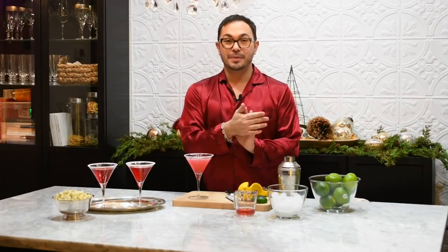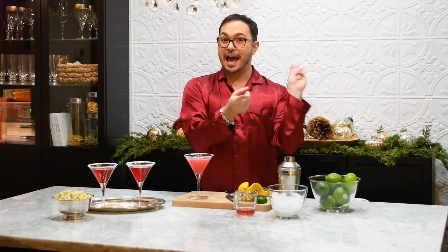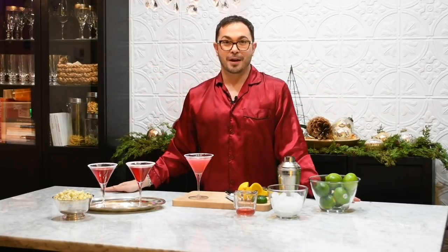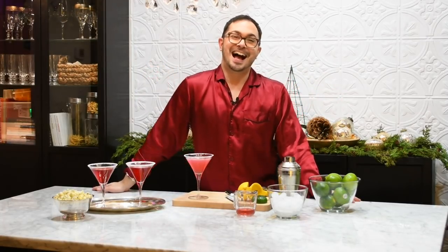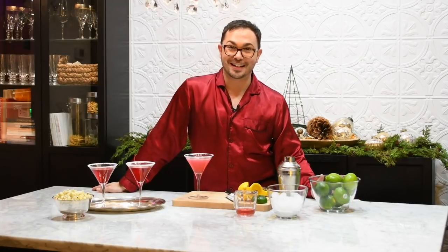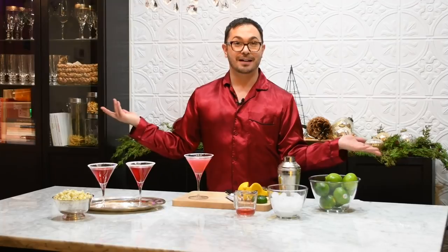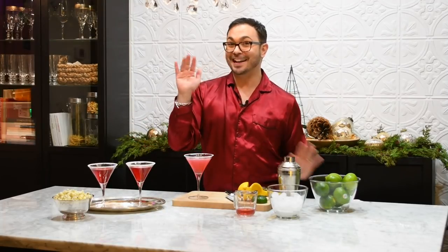If you liked this video, please remember to like, subscribe, and hit that little bell thingy that everyone talks about. Ring my bell, honey. I hope you have a wonderful holiday season. Head over to markzevers.com and take a peek around. Thanks for watching. Bye bye.